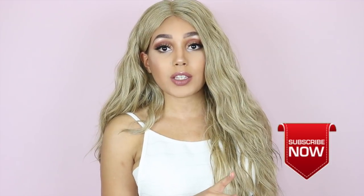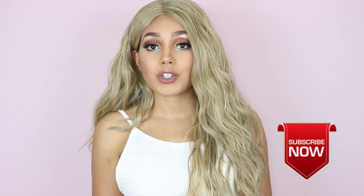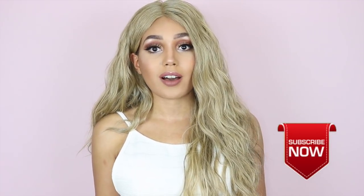I have so many more blonde wig reviews on the way. So if you're not subscribed and you like blonde wig reviews, definitely hit that subscribe button and turn on notifications so that way you can be the first to know when they are live.